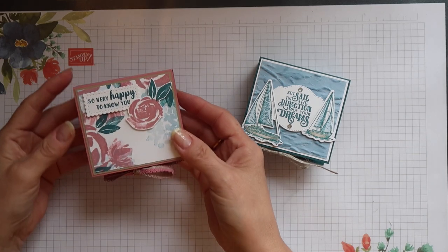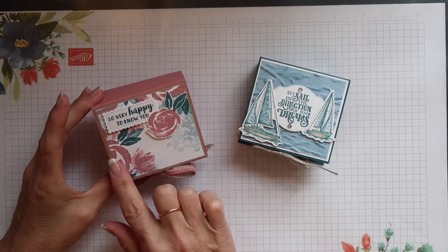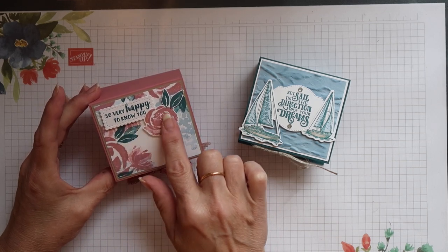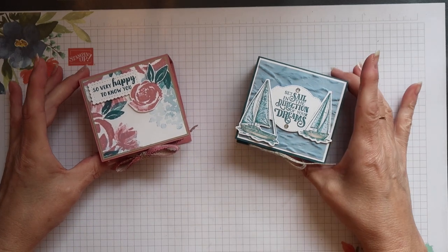I have made just one more, and for this one I used the Beautiful Friendship stamp set together with some of our older ink colours. The sentiment was die cut using one of the stitched So Sweetly dies.